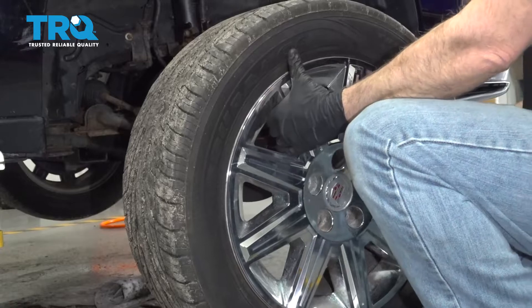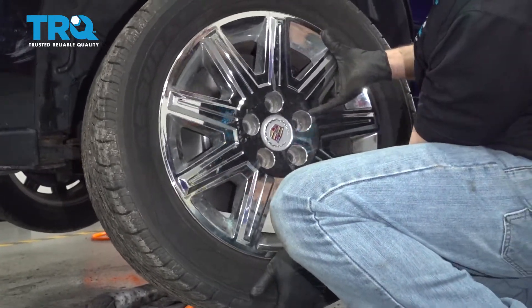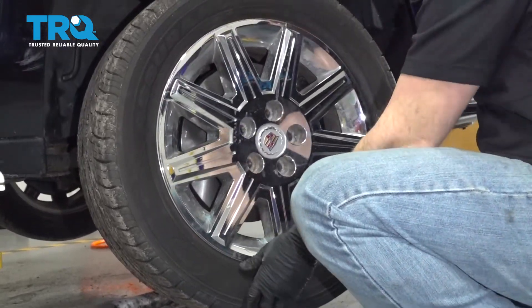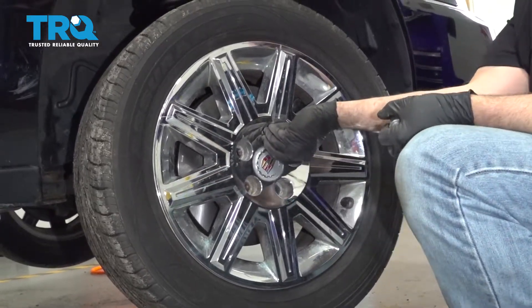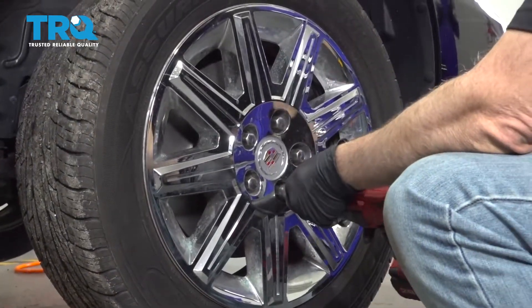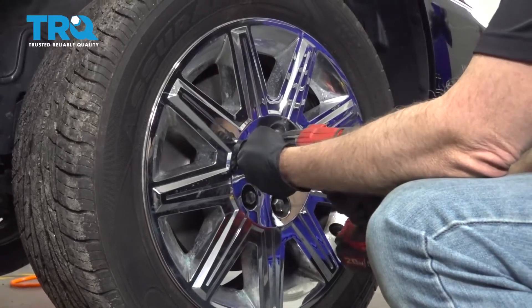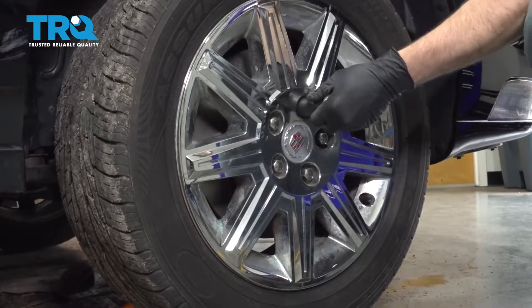Let's go ahead and install the wheel. Get the lug nuts started, then snug them all down. Let's go ahead and torque the wheels down to 103 foot-pounds.